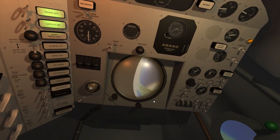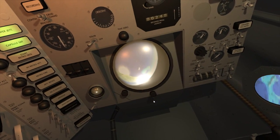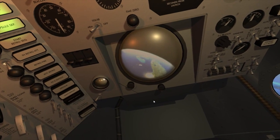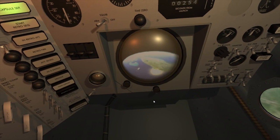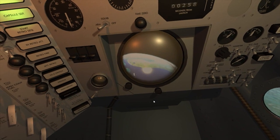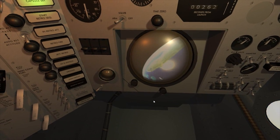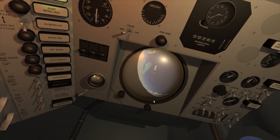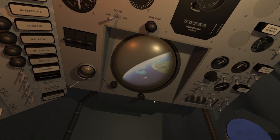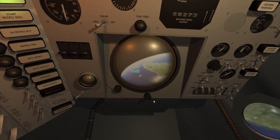On the periscope — what a beautiful view. Cloud cover over Florida, three to four tenths near the eastern coast. Obscured up through Hatteras. I can see Okeechobee. Identify Andros Island. Identify the reef, the coast of the United States, obscuring the eastern coast up through Cape Hatteras.